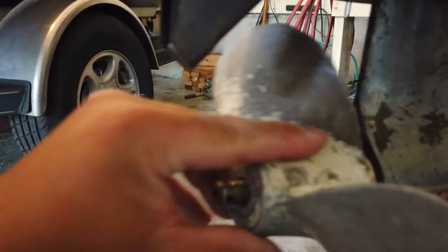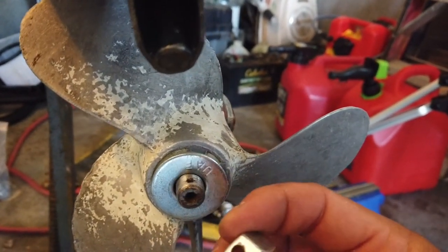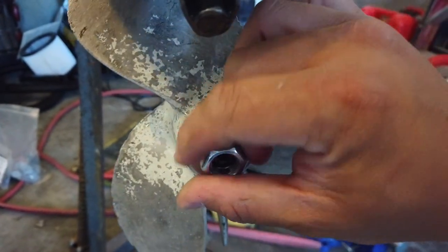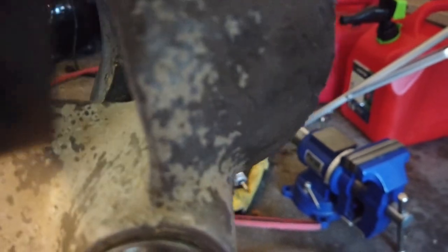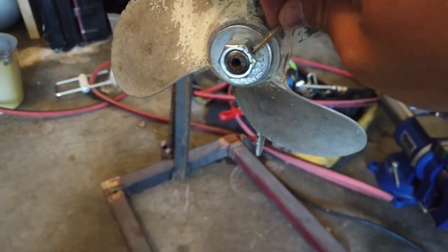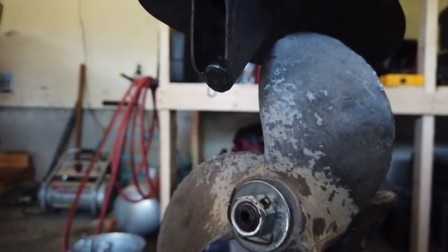Let's go ahead and pop our propeller on. The pin's in place and I'm going to throw a washer on here, then here's the nut that we made — I just drilled a 3/16 hole in this half-inch nut. Let's put this on, tighten it down, and see where that hole lines up. There we go. Now we can go ahead and slip our cotter pin through there, and we have a prop nut. I think that's going to do nicely.